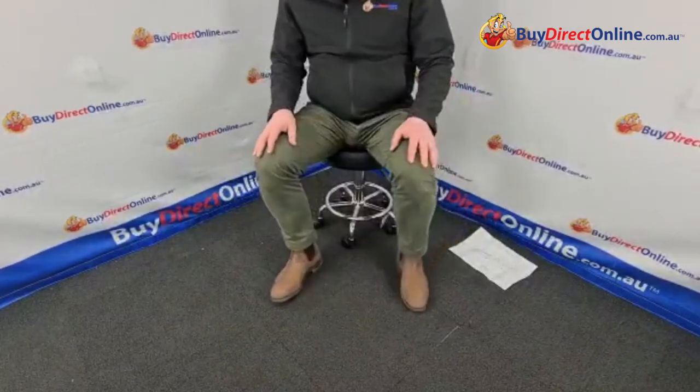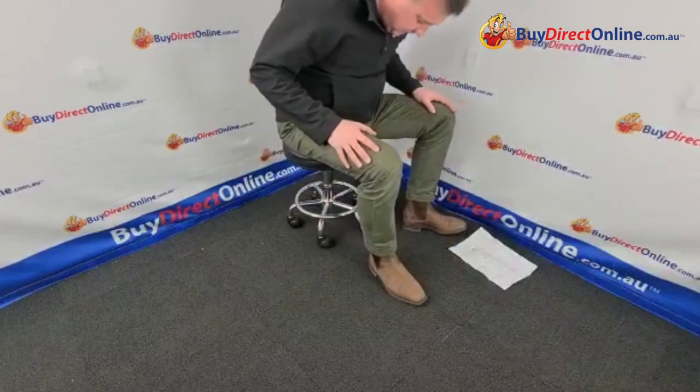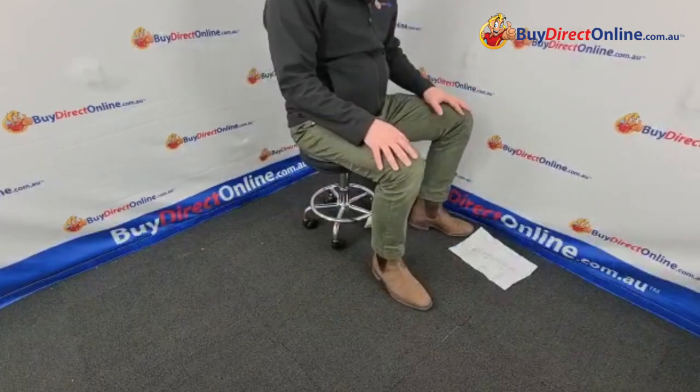So this is the gas lift stool. If you need any more information on this stool please contact us, and thanks very much for watching.